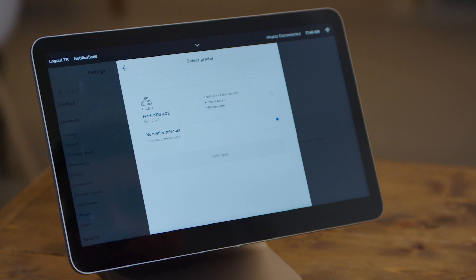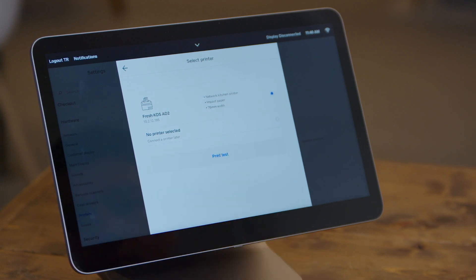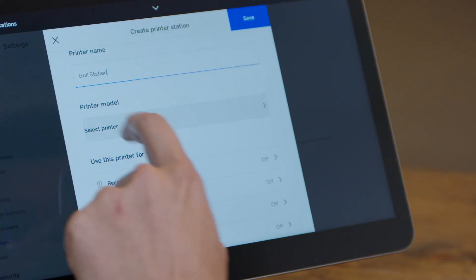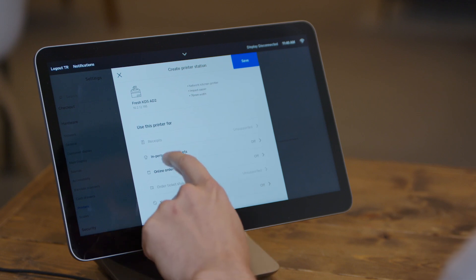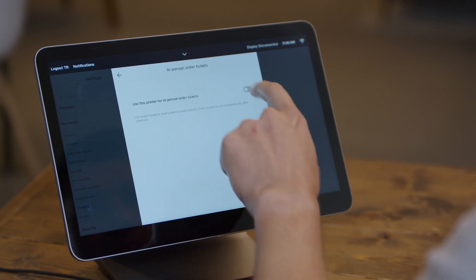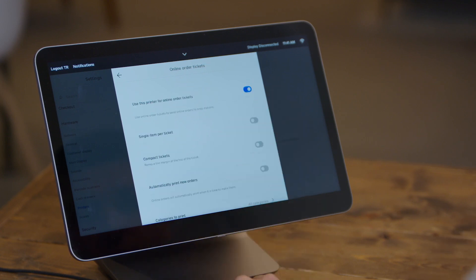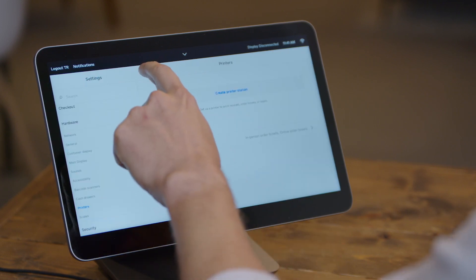Here you can see Fresh KDS show up on the Square register. We can select it and go ahead and click Print Test. When you print a test order, you'll see that order show up on your Fresh KDS screen immediately. After you select your printer in Square, you'll want to make sure to turn on the types of tickets you'd like. In this case, we've turned on in-person ticket orders as well as online ticket orders. We'll go ahead and save the settings to this printer station, and now Fresh KDS is set up as a printer station in Square.